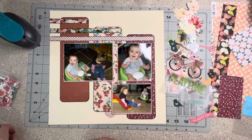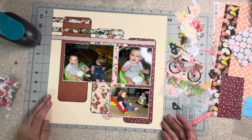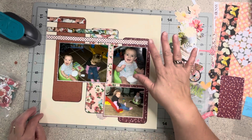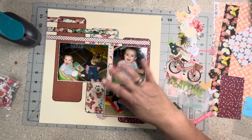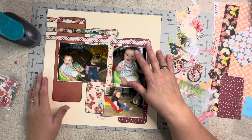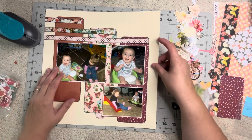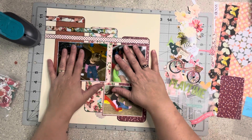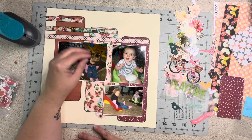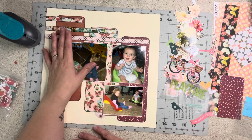Welcome to my little corner where there is no wrong way to play with paper. Today I am doing a layout for the signature style hop with Sarah Scraps. All summer, once a month, you just create something that's your style — it's basically the hop that is not a hop. For the month of July I have made these base pages, and I'll link that video below, as well as everyone else that's doing this hop.